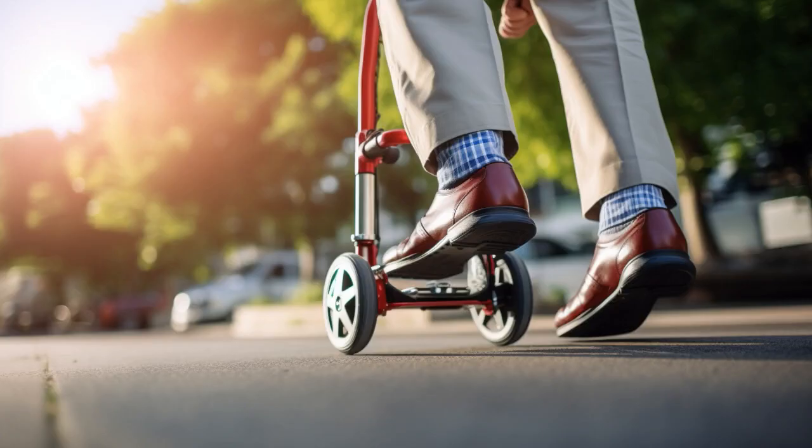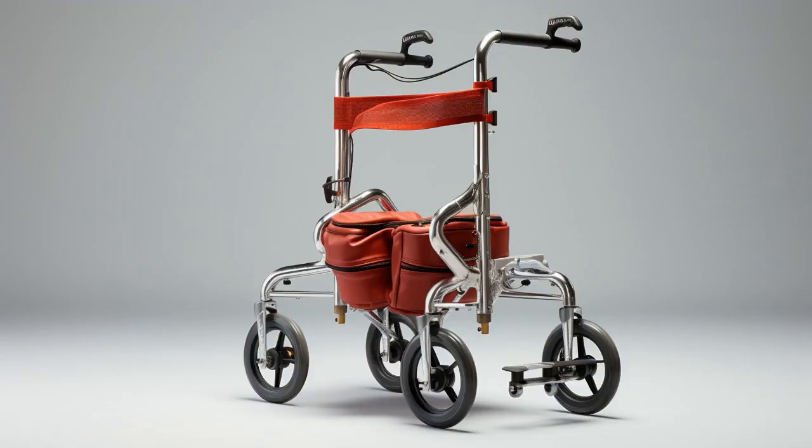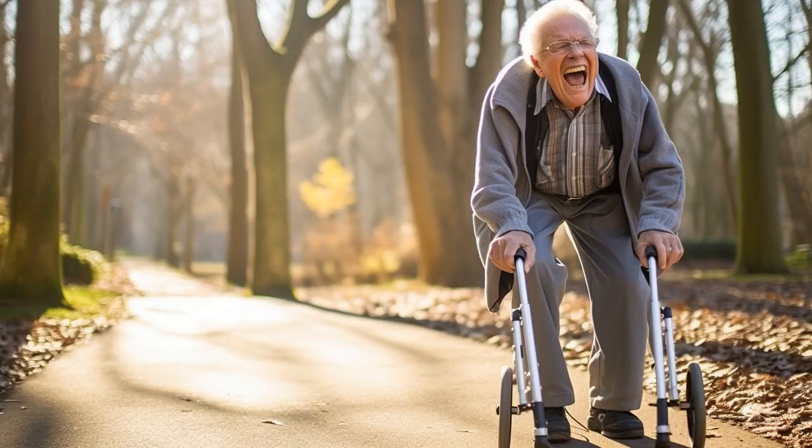Why don't older adults play hide-and-seek? Because good luck hiding when they leave their upright walker in the living room. And now, let us explore 11 practical tips on upright walkers for seniors.